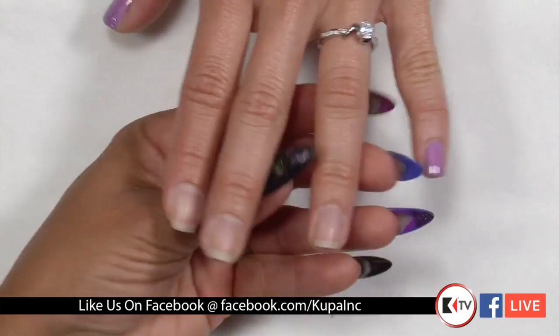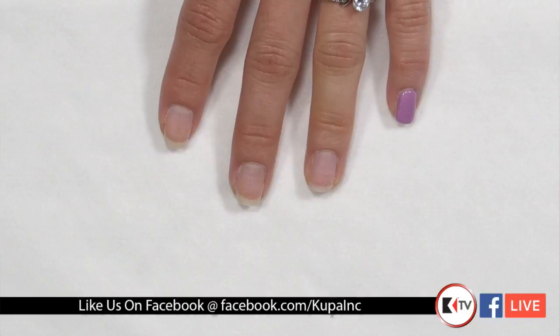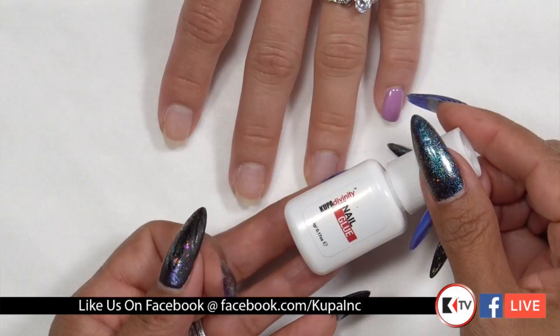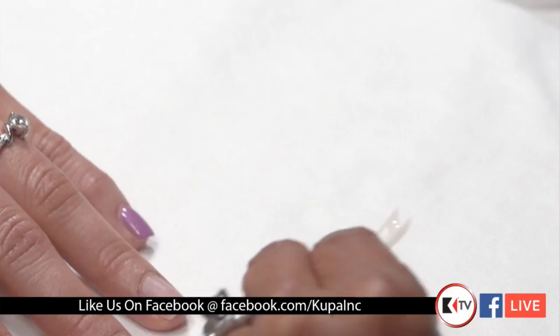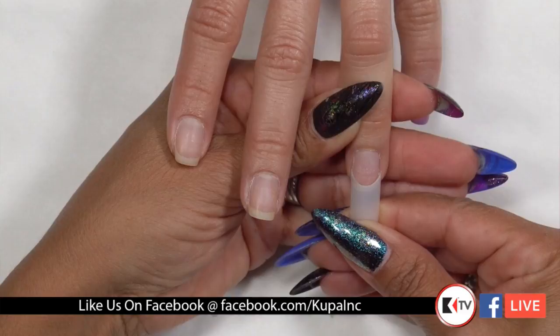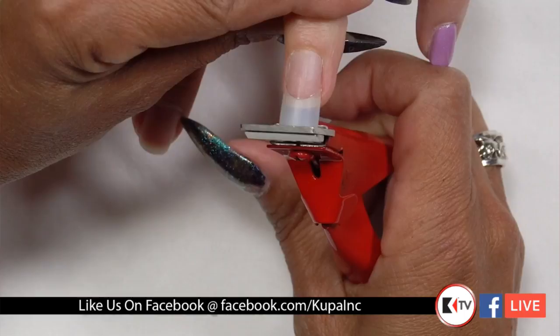Lisa chose to do a tip overlay on one of the nails. She'll talk us through the tip application. I chose a wellless tip that had nice coverage from side to side, so you can place it where you want. Our nail glue quick-sticks within five to seven seconds, so you need to make sure you put it on straight. If you hover over the nail before you drop it down and rock it on, you can see it's on straight really quickly.